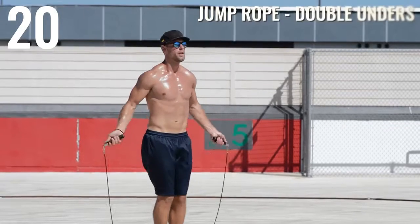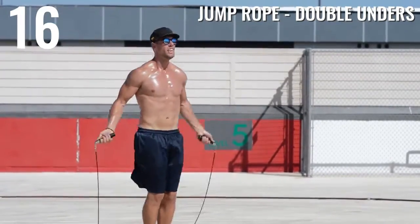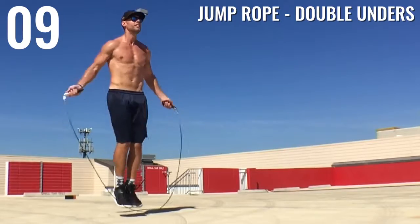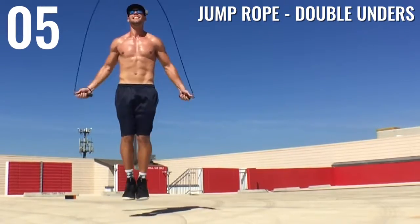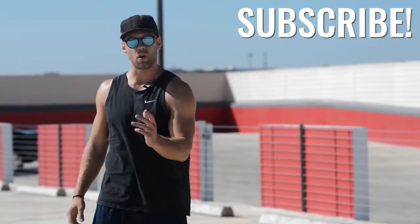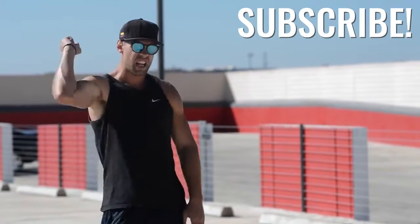Last one — double unders! Burn it out guys. If you can't do this, go ahead and just do regular bounce as fast as you can. Otherwise I want to see you going fast with the double unders. As always, if you want more of these workouts and you liked this one, go ahead and hit that subscribe button. Our YouTube channel has been growing fast and we want to continue that growth thanks to you.